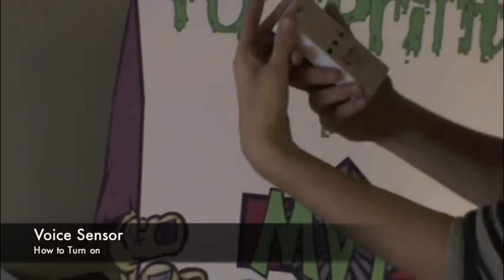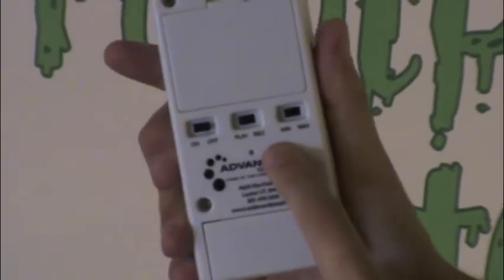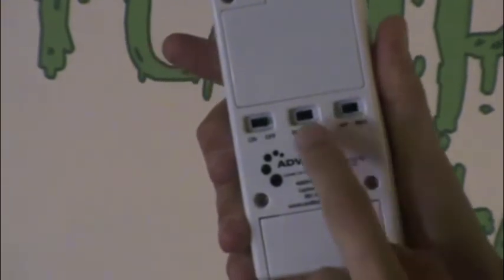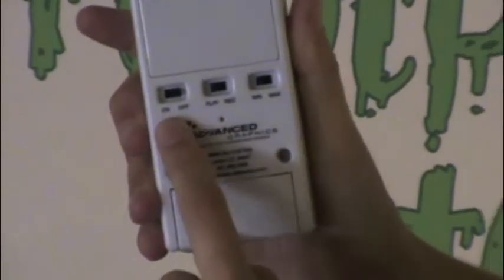Now it's time to set up your voice recorder box. On the right, you have the volume control. In the middle, keep it set to play, otherwise you'll lose the voice recording. And on the left, be sure it's set to on.